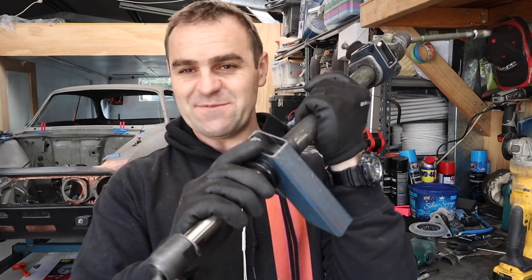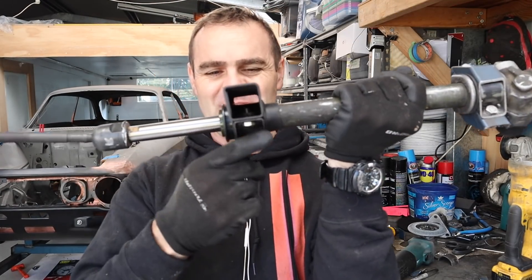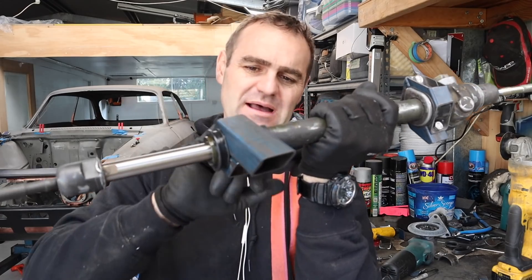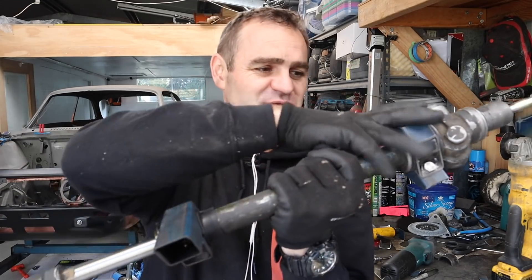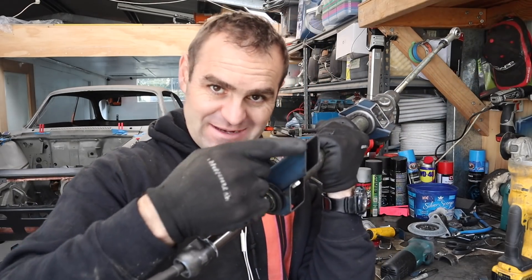The basic bracket for the second side was much, much faster — now I knew what I was doing. It's a very simple version compared to the first end. Now it's time to start making this long section fit up to the subframe of the car, which is going to be the more difficult part.